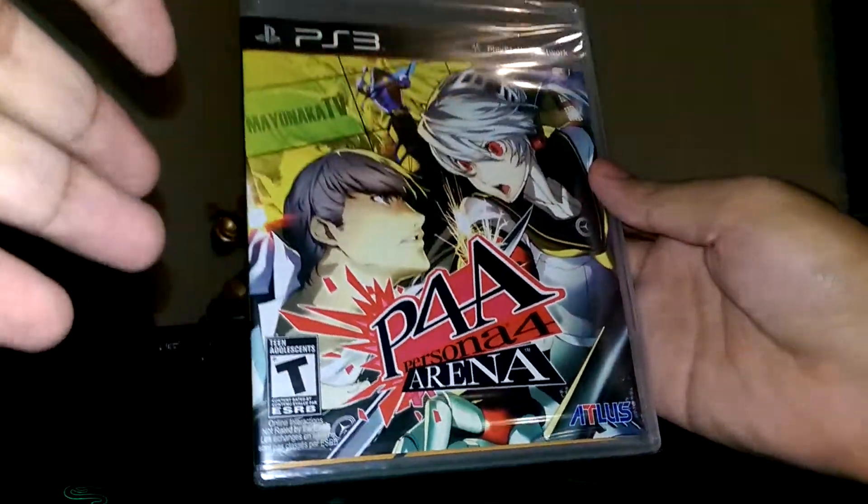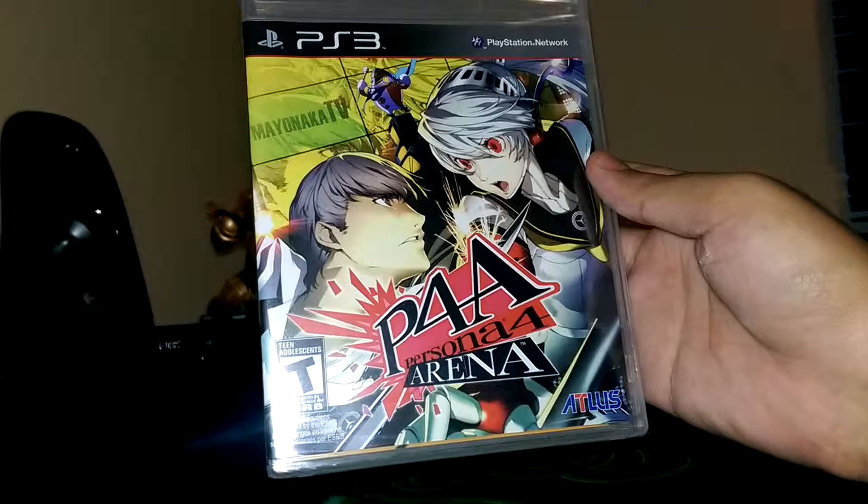Hello, today I will be unboxing Persona 4 Arena for the PlayStation 3.